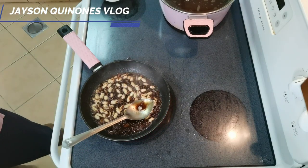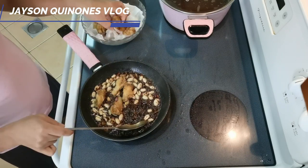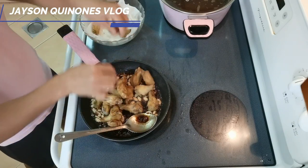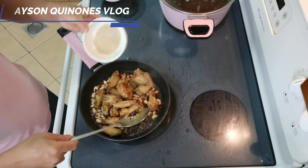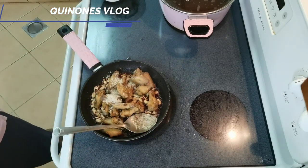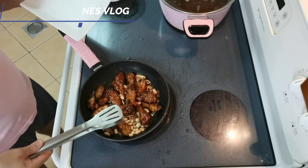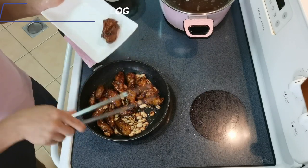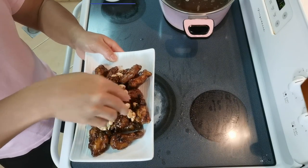Now we can put our peanuts in. That's all - and we can now put our chicken in and coat it. I'm also adding brown sugar to sweeten it. So there we have our chicken. The color looks great, and then we can sprinkle a little bit of sesame seeds.